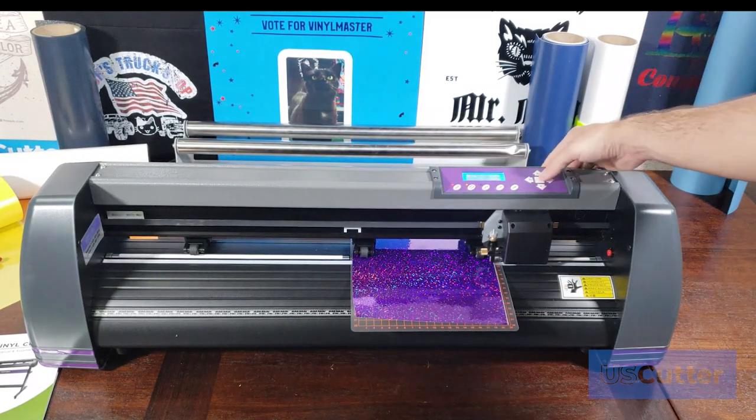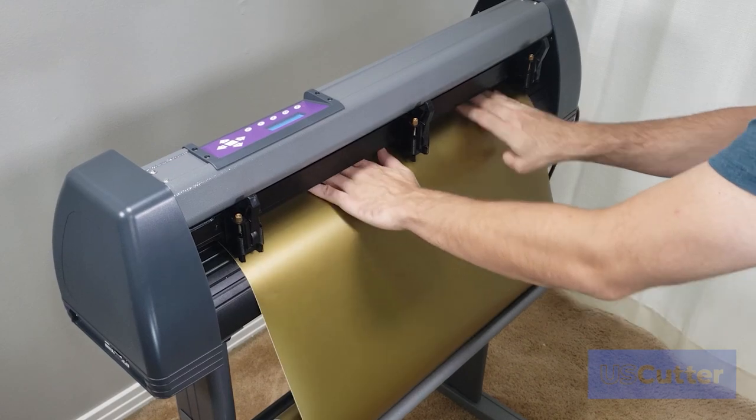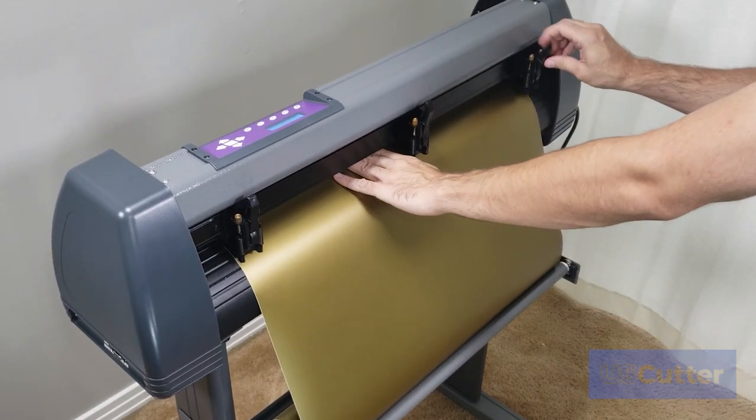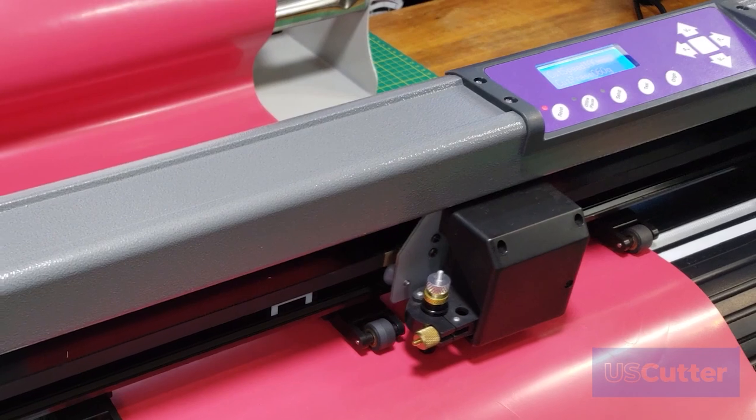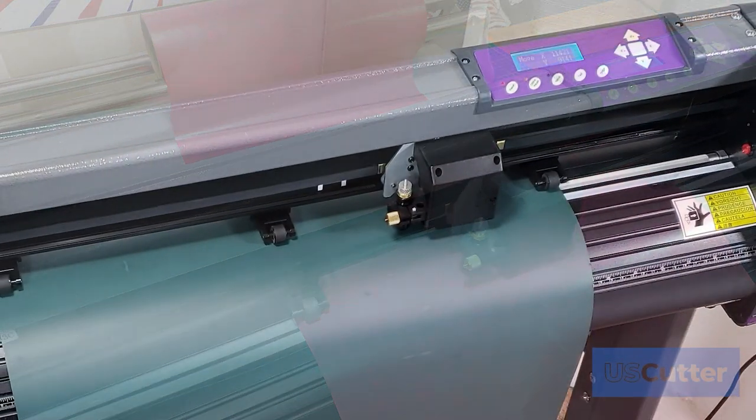All you need to do to view the training course is have a device that's connected to the internet with a modern web browser. The course is completely self-paced, allowing you to learn at your own speed and rewatch any chapter as many times as you'd like until you're ready to go.